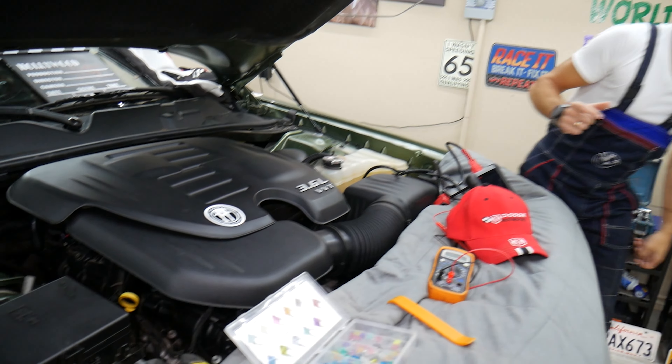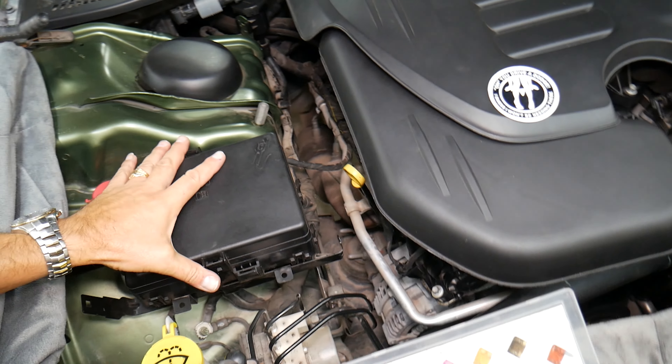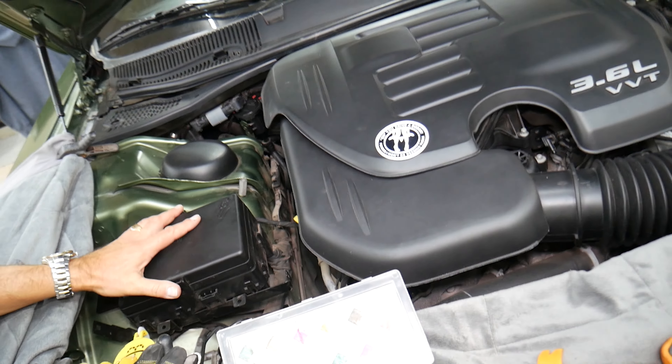It doesn't matter if you have a V6 or V8 — it will work all about the same. We have right here the fuse box in the engine bay under the hood, but that fuse is not there.